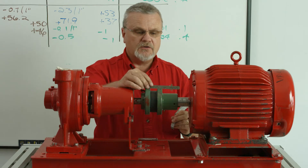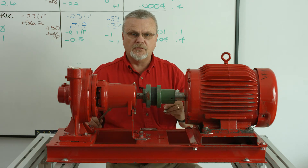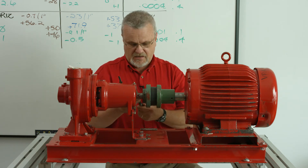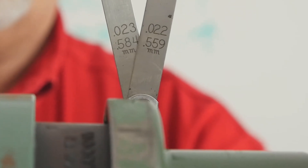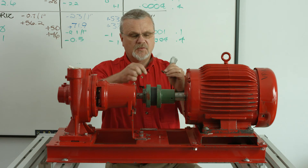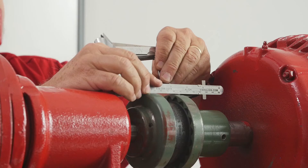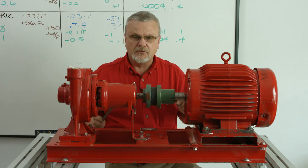Now what I'm using is a filler gauge. You can use it the same as shims. As an old machinist, I'm a little more drawn to using a filler gauge. What I've got here are two blades, a 22 and a 23 — that adds up to 45 thousandths. I'll wipe them clean, pull them together, and as I slide this under the coupling, I can tell that that is really, really close up and down.